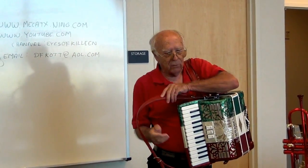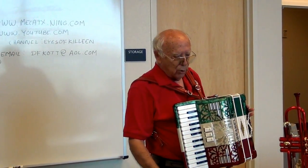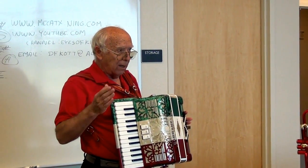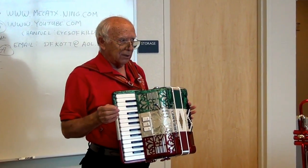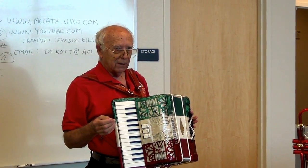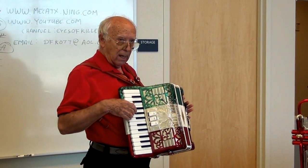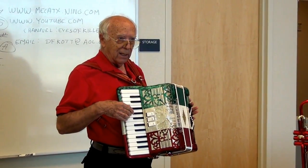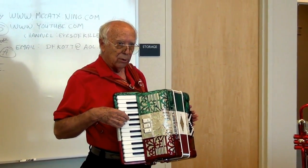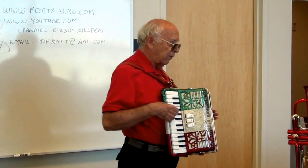Remember from the very first class: when you tune instruments, they all have to be in tune — tuned the same — or it's not going to sound good. So what do you tune them against? A above middle C equals 440. So when you get a tuner, you'll have to make sure it's set so that A equals 440.